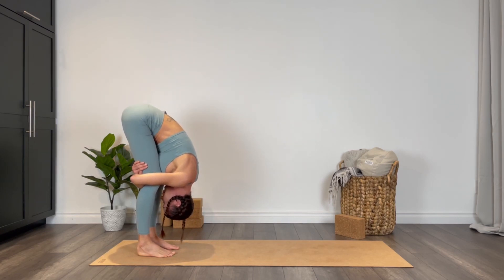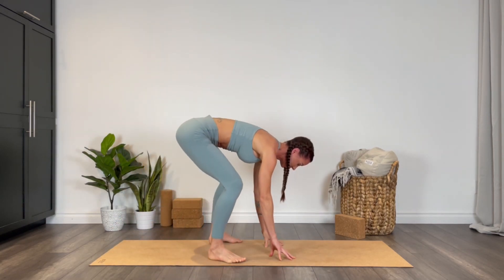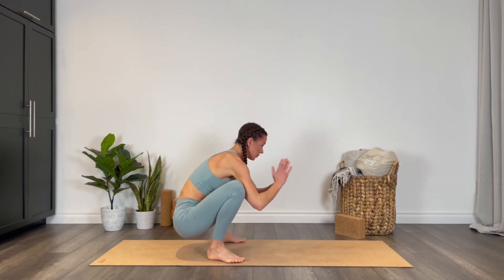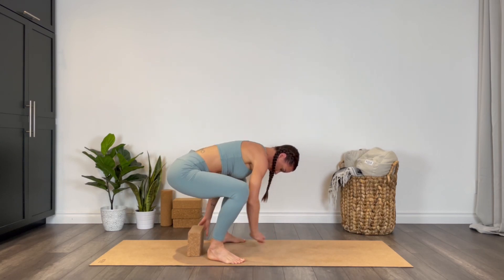Softly release the hands, heel toe the feet to the edge of the mat, moving into your yogi squat. Hands can come to the heart center. If this is a little too intense or the heels are lifting, you're welcome to sit on a block.